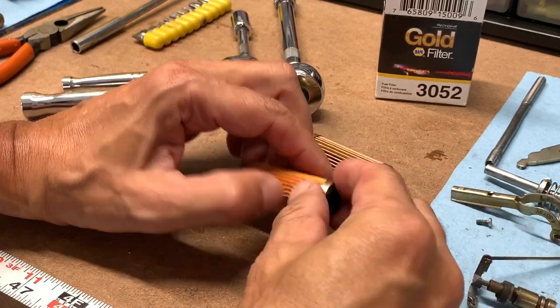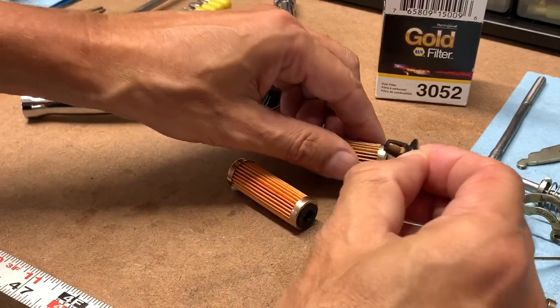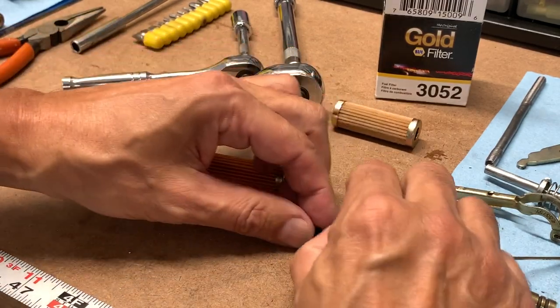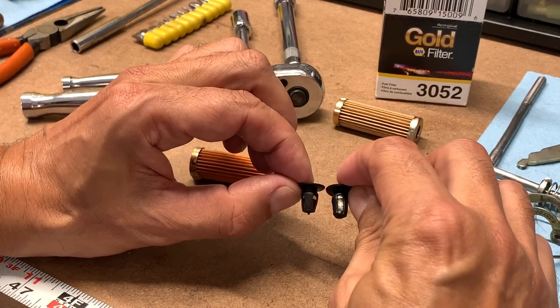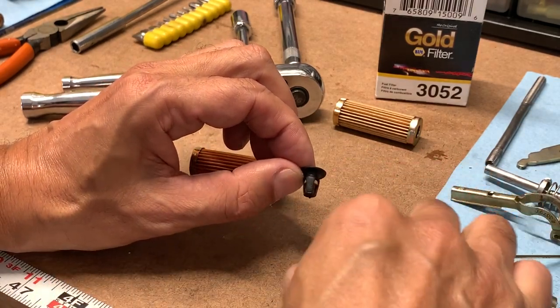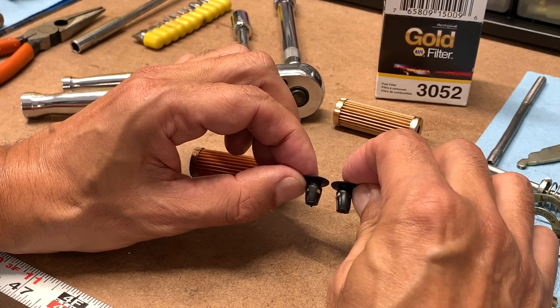I realized this: when you take this little safety valve — I think it's called a rollover valve — and you compare it to the new one, I don't know if you can tell, but it's shrunk. You can see how swollen it is here on the sides, so it cannot operate properly.